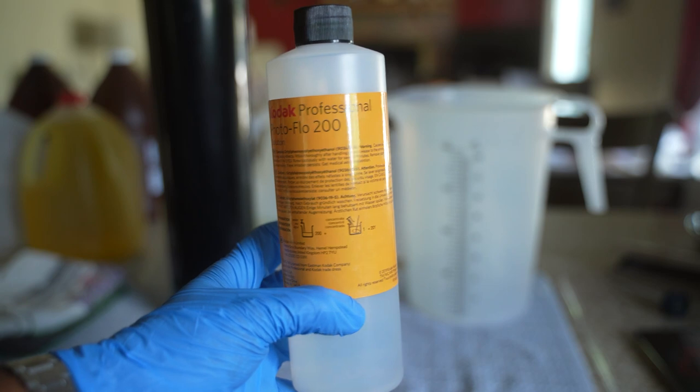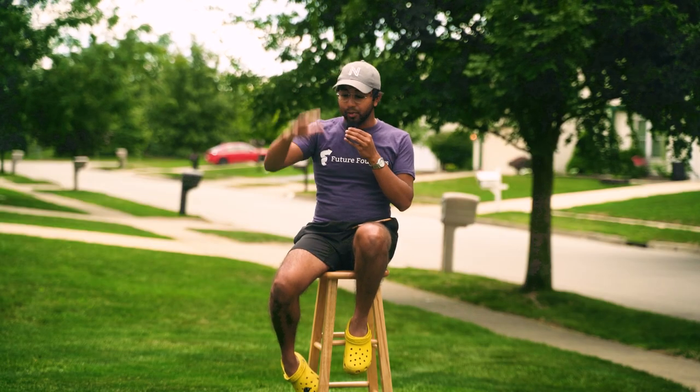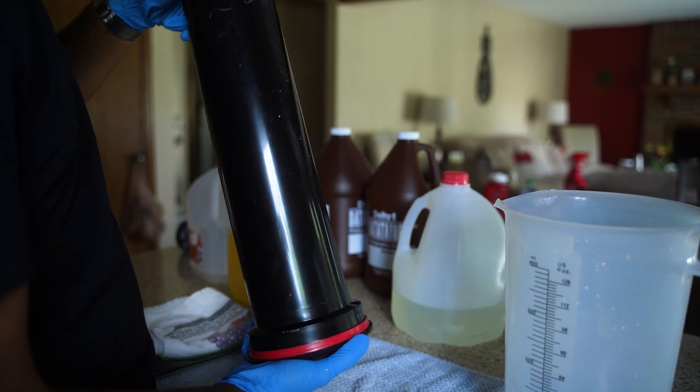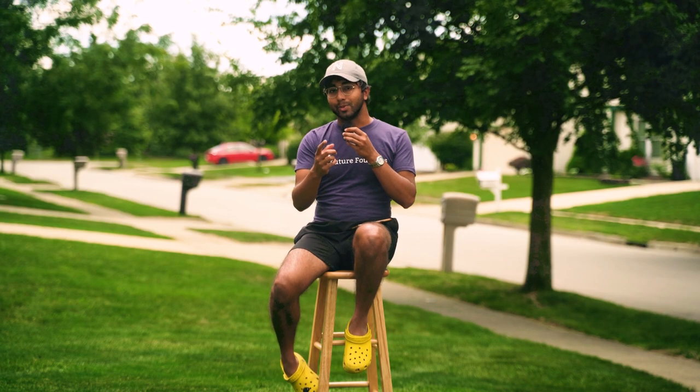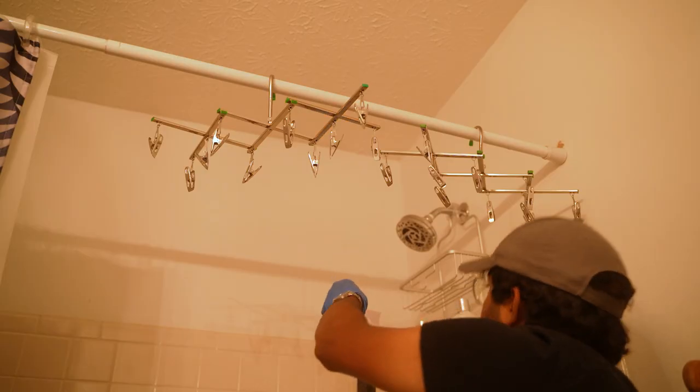After that final rinse, I do one last rinse with photo-flo. Photo-flo is super concentrated, so it only takes a few milliliters for a full two-and-a-half-liter bath. I put a few drops into the water, pour it into the tank, agitate a little, and let it soak for just 30 seconds before dumping it out. Photo-flo ensures the film dries flat, clean — meaning no splotchiness — and quickly, all of which means I get better photos faster.